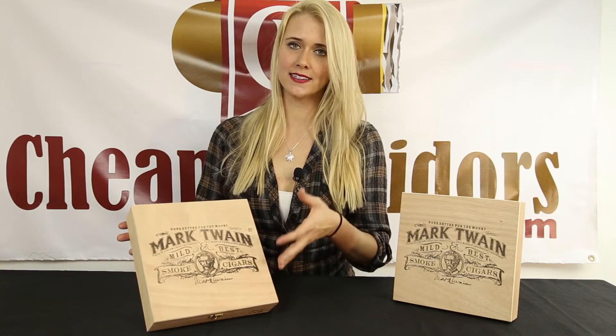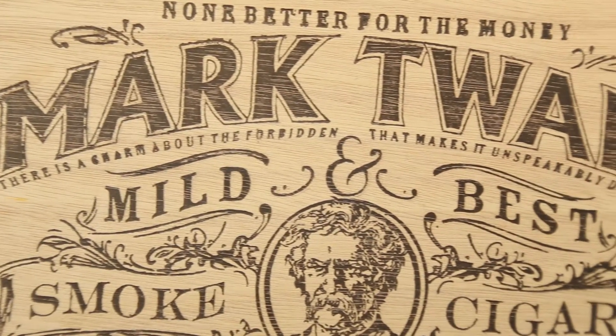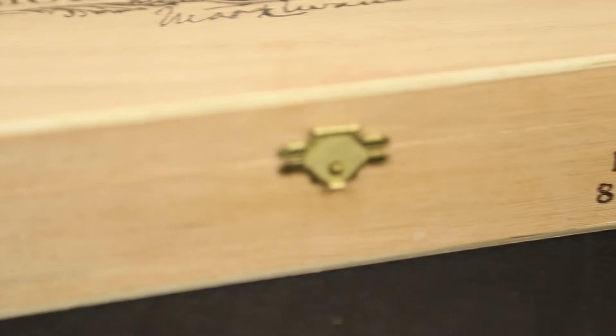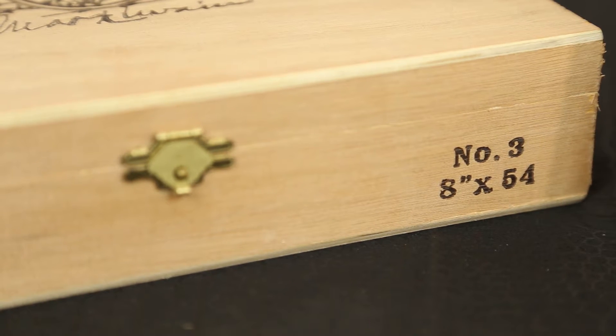I think this design is great — it's simple but straightforward. I also really enjoy the quote here that says, 'There is a charm about the forbidden that makes it unspeakably desirable.' The only other thing to see on the box is the front lower corner, which states the style of the cigar and its size.